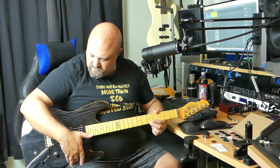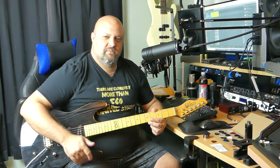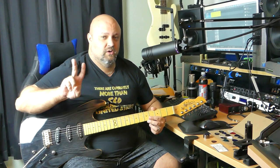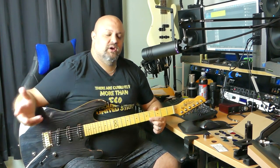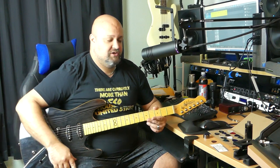I am using my brand new Chapman ML1 Traditional V2 guitar — the Strat model I've been looking for forever. By the time you've seen this video, the demo for this guitar will have already gone up. This video isn't really much about tone as much as it is playability and how well these picks perform.